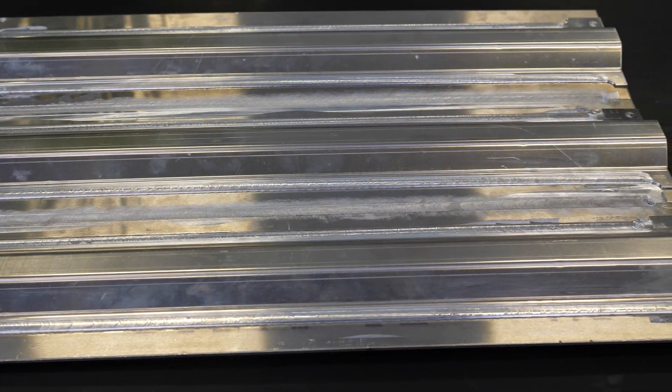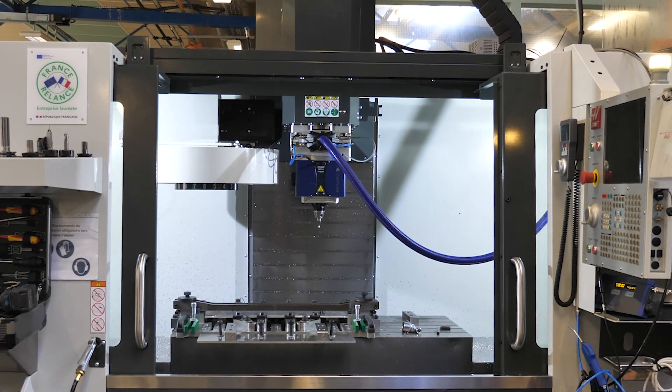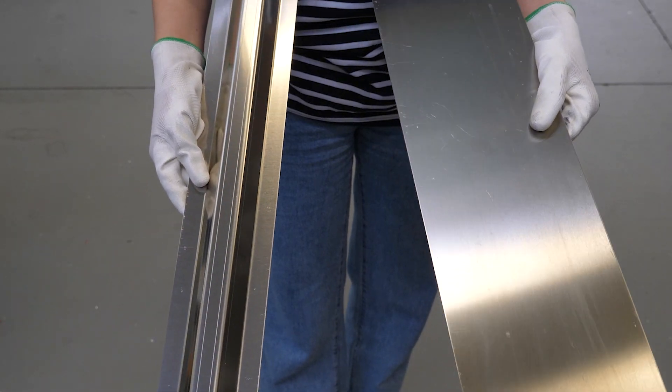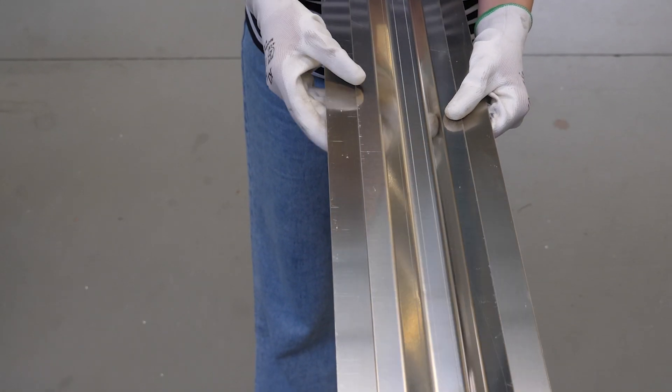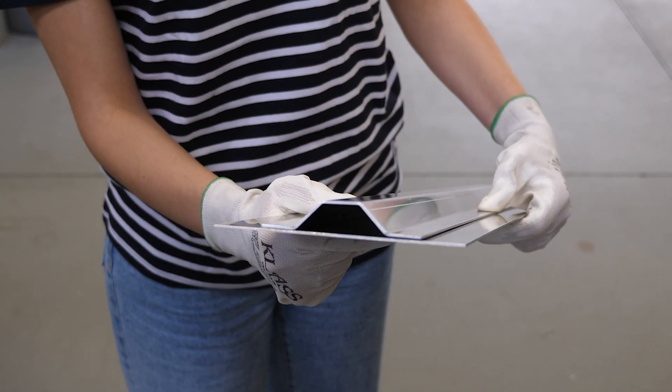Discover how to friction stir weld your stiffened panels directly from your CNC machine. Stiffened panels are composed of two parts: the skin and the stiffener. The Omega stiffener is welded on the aluminium piece to reinforce the strength of the panel.